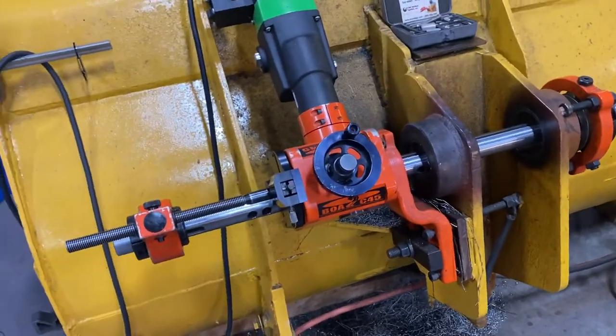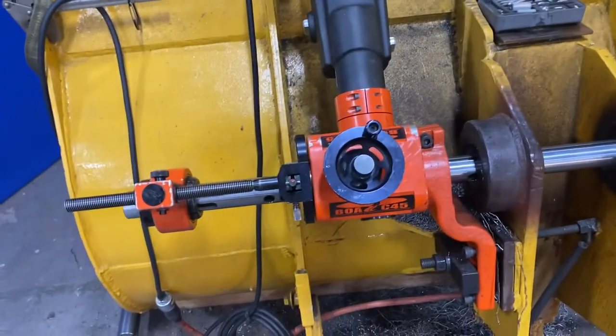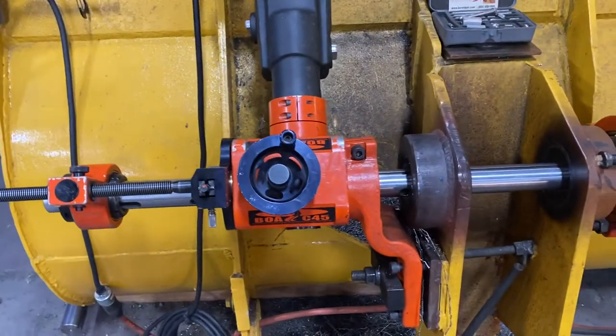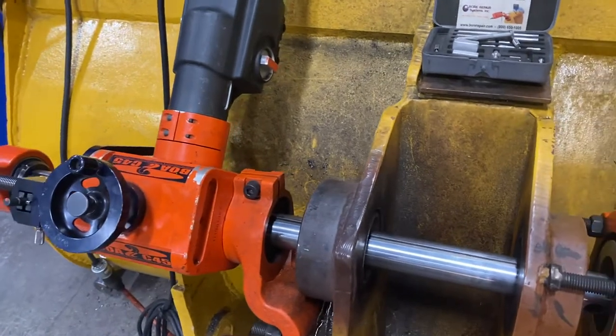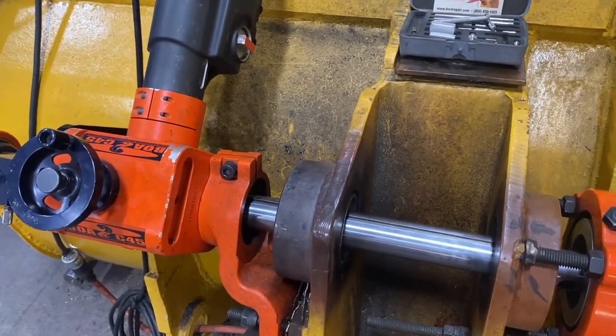Hey guys, thanks for tuning in to 'Let's Talk Line Boring.' Today's question is: how do I accurately measure the bore that I'm working on after I've done the rough cut, so I know how much more I need to take to get to the desired finish diameter?